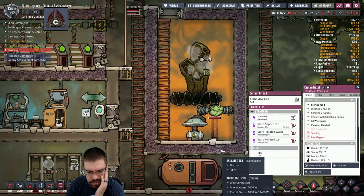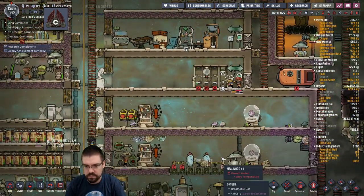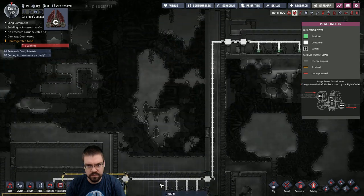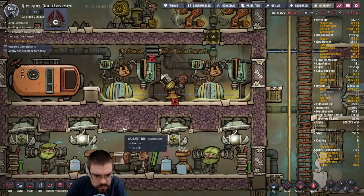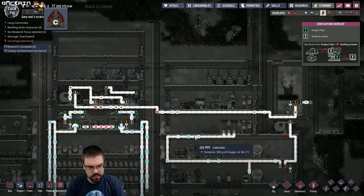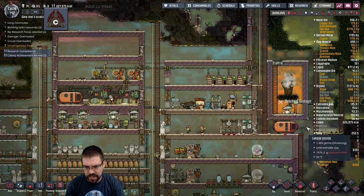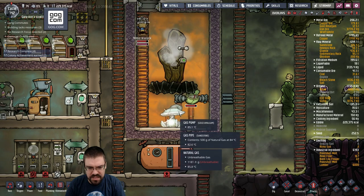Okay, there goes the power. Still not generating enough. I think we're good once this natural gas gets into these gens — yeah, we're good, we're good. We're getting overheat damage. Maybe we should have made that out of gold amalgam — this made out of gold is pretty great.